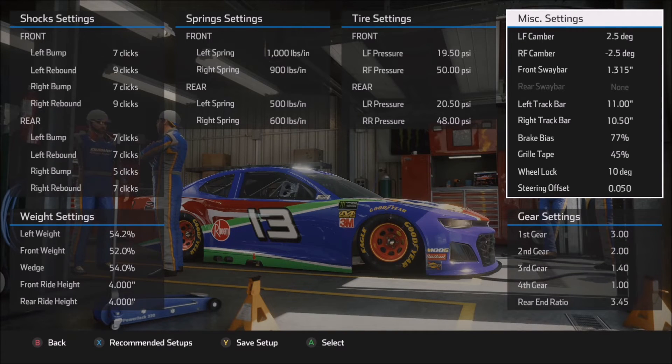Moving on to the track bar: 11 inches on the left side, 10.5 inches on the right side. I dropped the right side a little bit lower than the left in order to help the car on corner entry and tighten it up on corner exit. The higher the number you use on the left side, that will help to loosen the car up on corner entry and help it rotate. The right side is generally used for corner exit — the higher the number there, the more the car will want to rotate on corner exit.